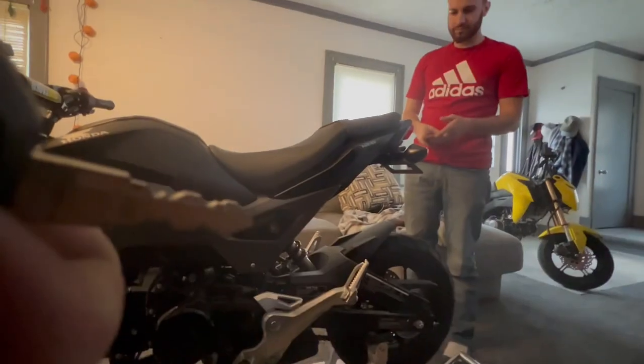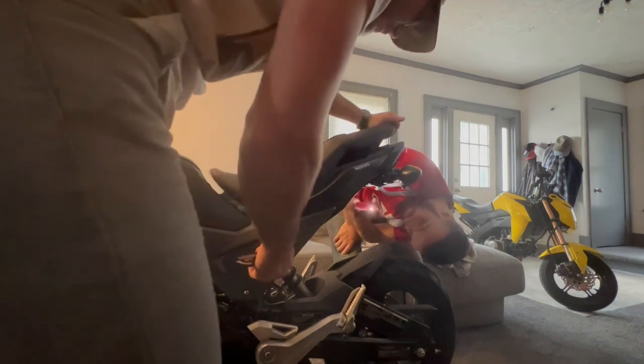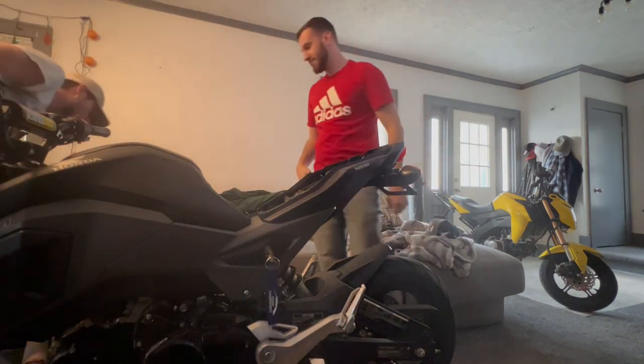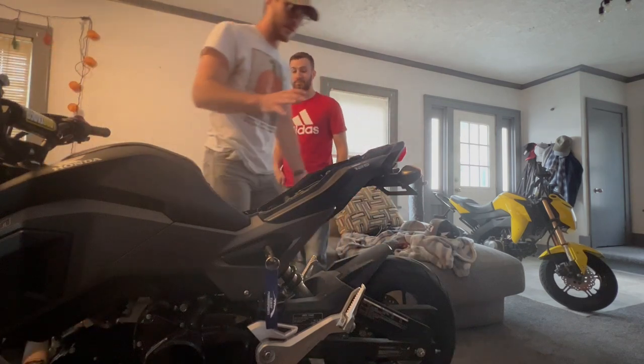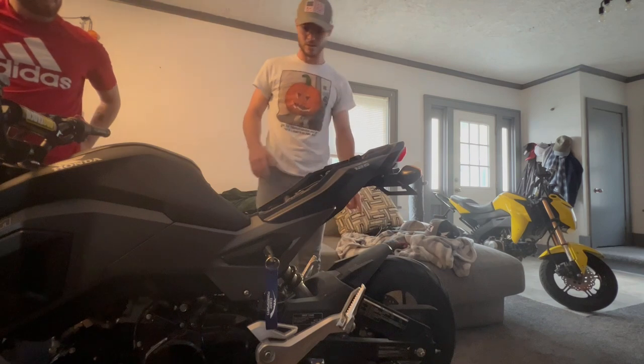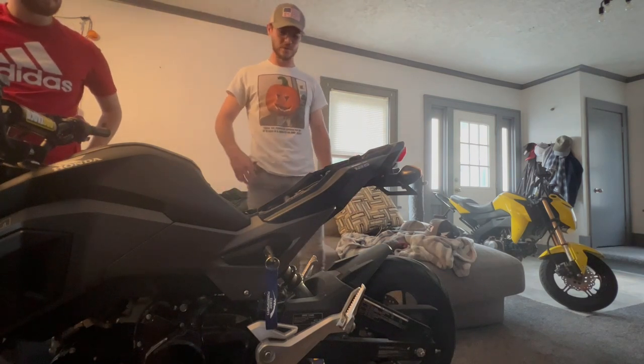We're going to do Riley's Grom first. We brought it inside, makes it much easier. We're going to try and walk you through it — I have to teach Riley how to do this anyway, so I figured why not make a video on it? First thing we're going to focus on is actually the rear sets, so we're not hitting our head on the 12 bar. Rear sets are pretty easy.